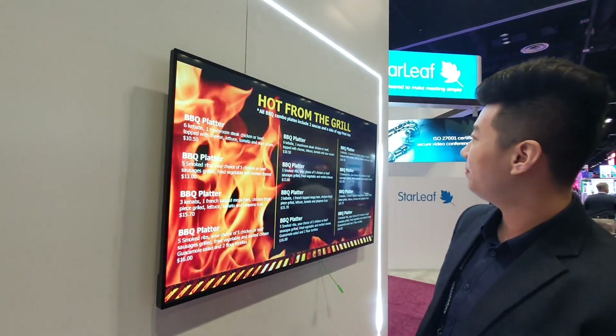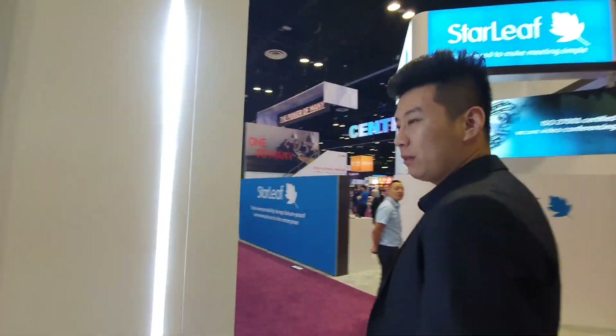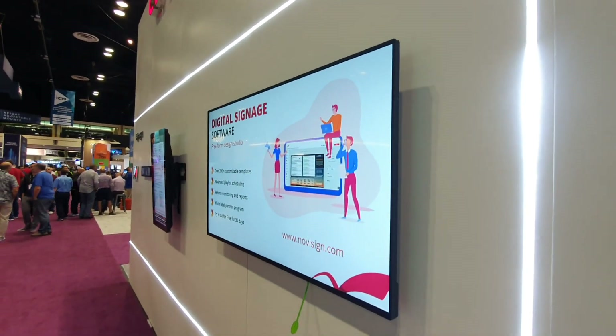With NoviSign player built in. As you can see, the structure is very slim, very lightweight.